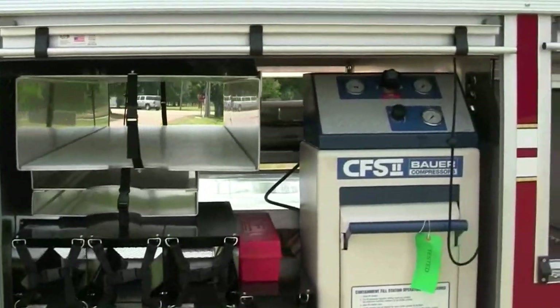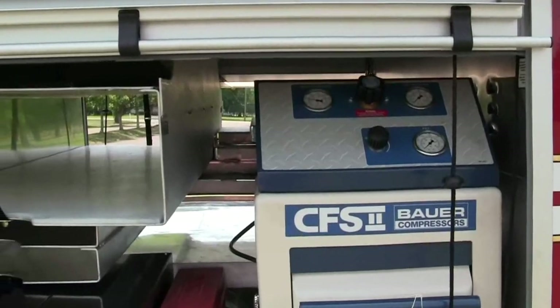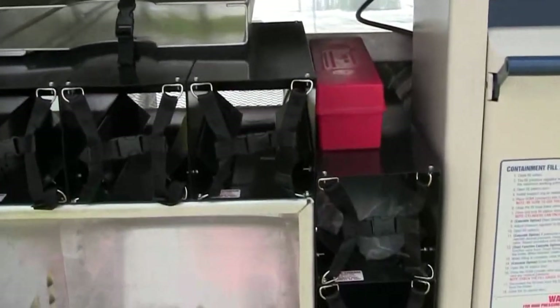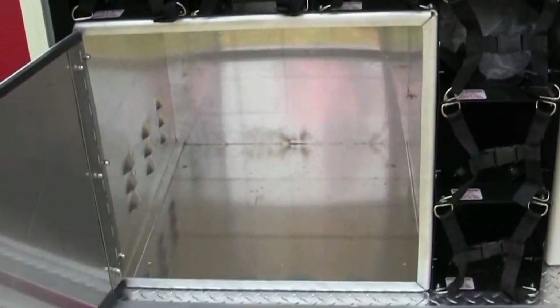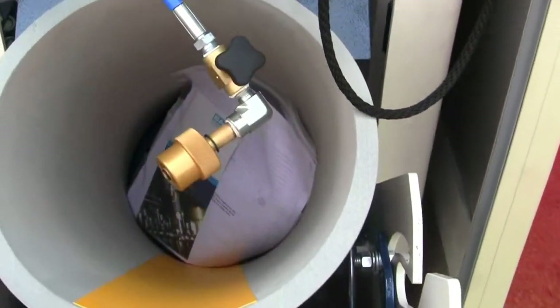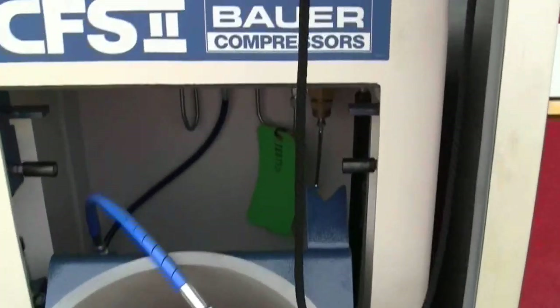This is a great setup here. They actually have a Bauer compressor unit that has been installed. You can actually see where the spare cylinders would be going inside, and then they have a dry storage area with this door. Behind here are the three cylinders. So I'm going to show you — if they wanted to actually fill the cylinder up here, they would drop it in here, hook it up and fill it up.